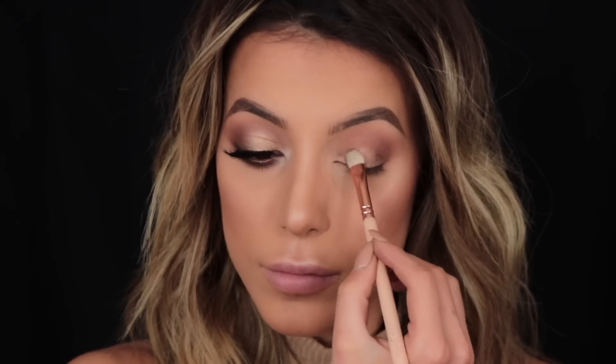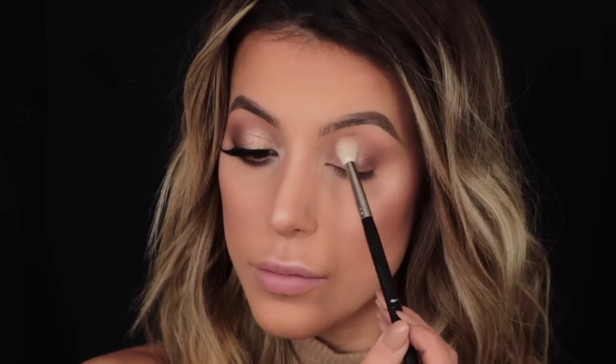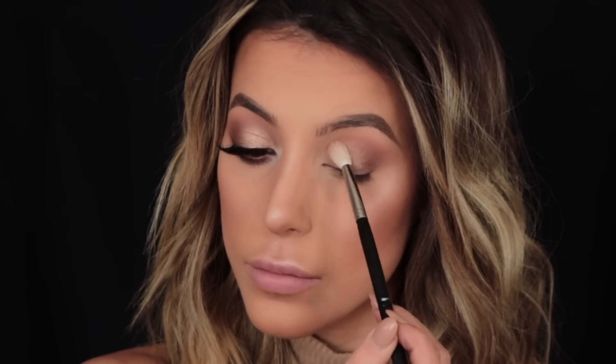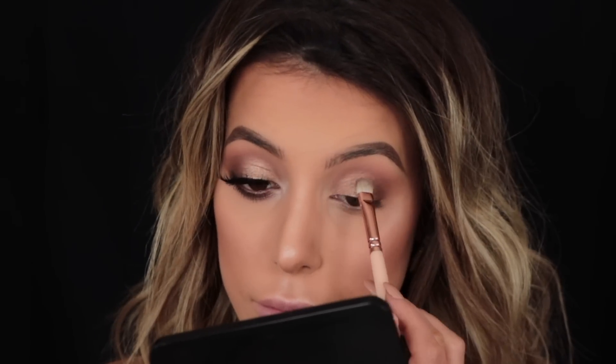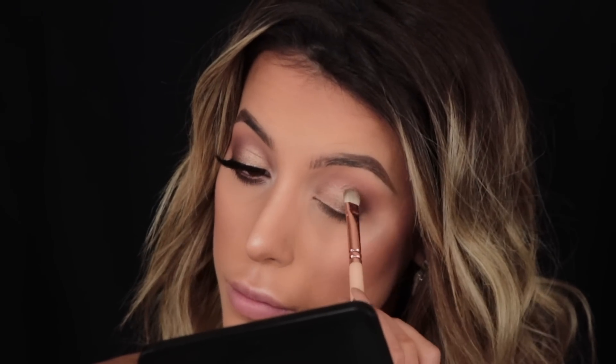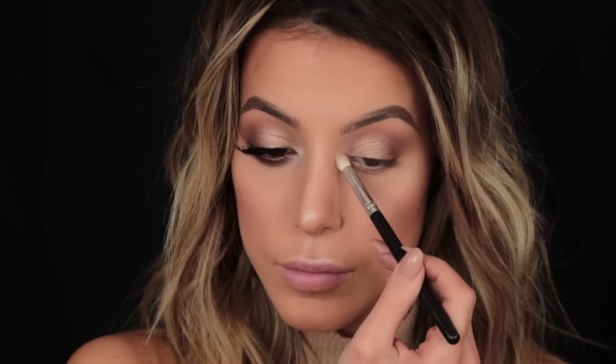The next shade I'm applying is Creme Brûlée, which is a very pretty gold shade, and I'm going to pop this on using a flat blending brush to the inner part of my eyelid. Then taking a big fluffy brush I'm making sure all those edges are nicely blended out. I repeat this step a couple of times until I'm happy with the pigment payoff of the gold — I probably did it about three times until I was 100% happy with the color.